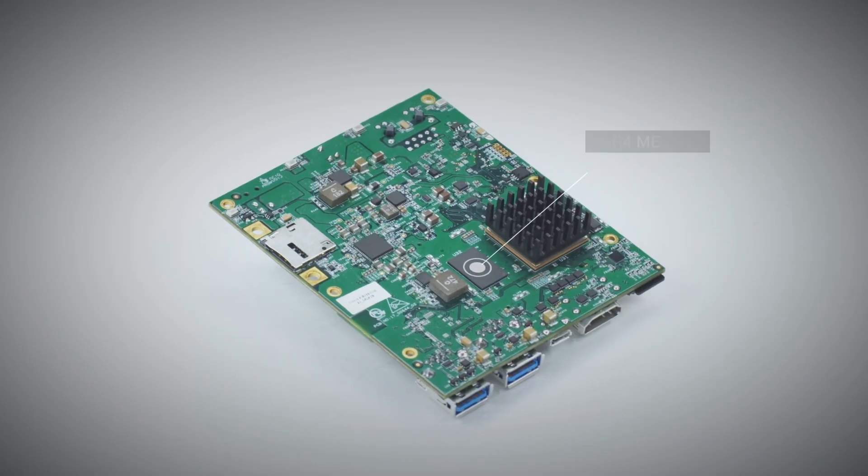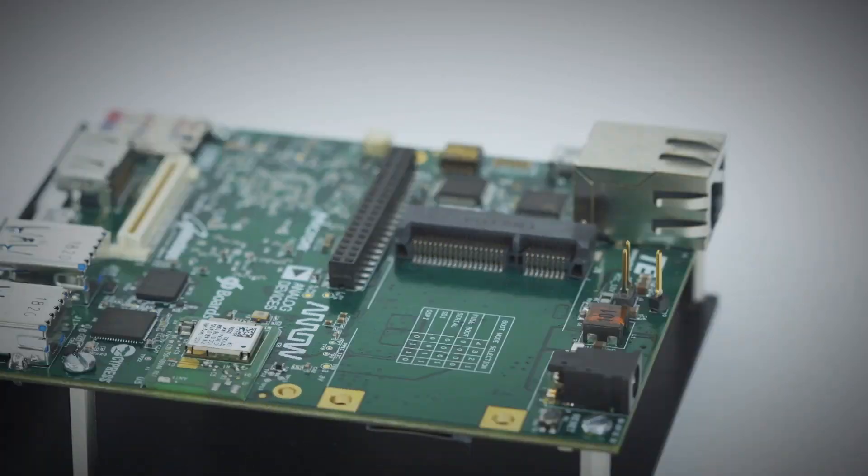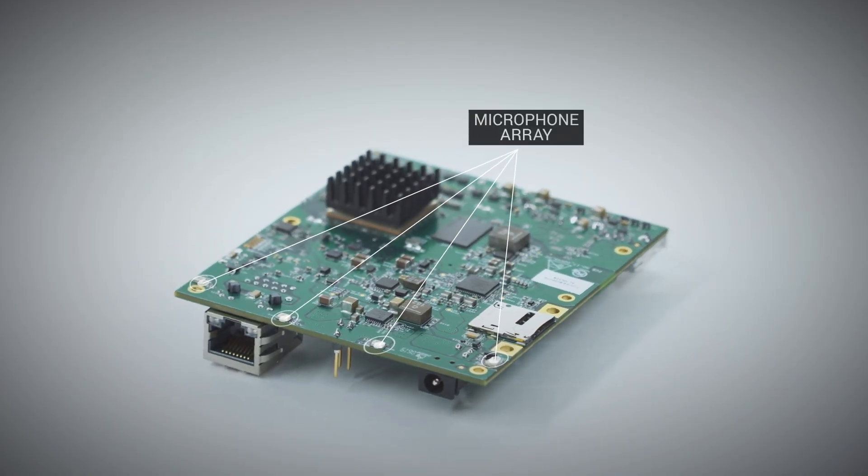Underneath it has the DDR4 memory, a Wi-Fi and Bluetooth combo module, a four microphone array, and a variety of different connectors.